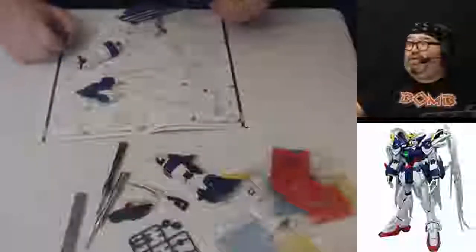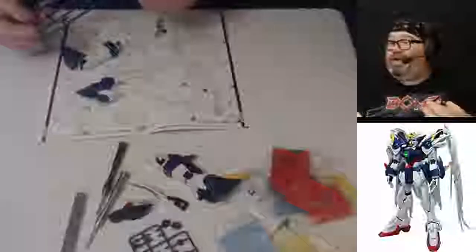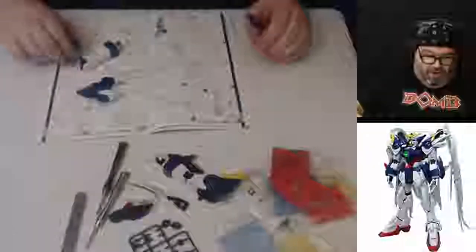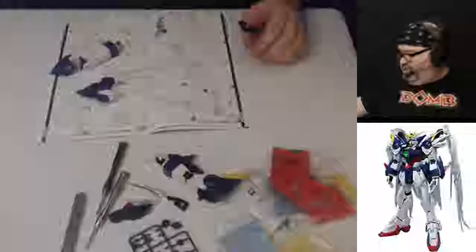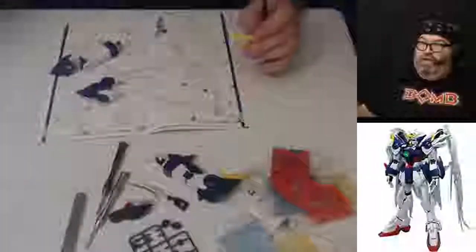I'd love to grow this channel out. Hey, I'm Maurice — hello, I'm Maurice. Thank you so much for joining. Welcome. I'm happy to see you here in the chat. This is our Thursday night stream. We're doing some Gunpla, very excited about that. I'm working on our perfect grade Wing Gundam. As you can see from the photo directly below me, that's the artist's interpretation of what we're building.